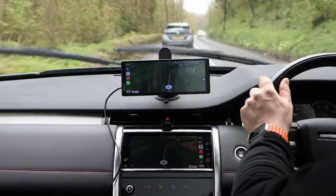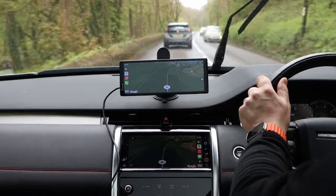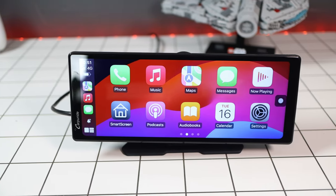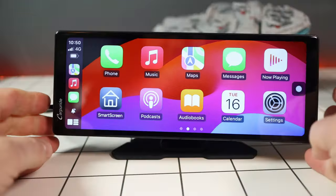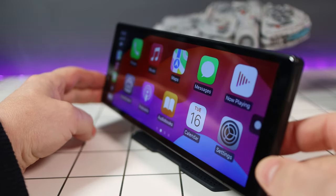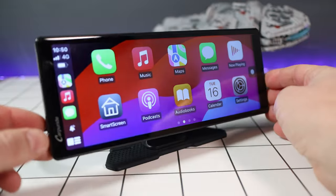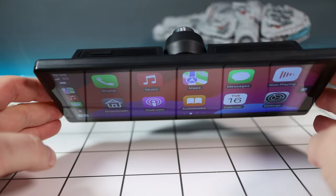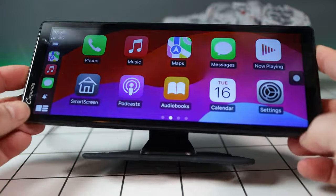This whole unit will live and die by its usability and whether or not it lags and is unusable. If it isn't responsive then it's just going to get binned. So today I'm going to show you what you get, how to install it, what it does, but mainly its usability and if it's a decent alternative to an inbuilt CarPlay system.